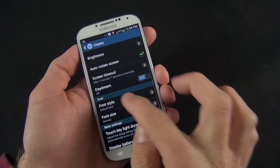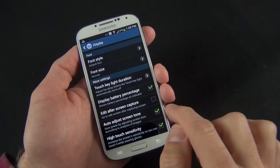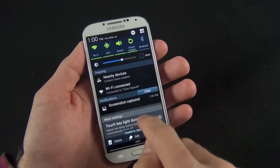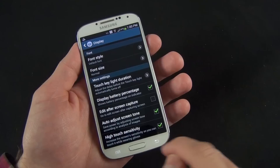You can change font style and font size, touch key light duration, and display the battery percentage indicator, which is off by default. Edit after screen capture takes you automatically to the editing screen when you do a screen grab. To do a screen grab, you just swipe the screen, it grabs it, and you can see it in the drop-down menu. You can also adjust screen tone automatically using the RGB sensor, and enable high touch sensitivity so you can actually use gloves with this touchscreen.